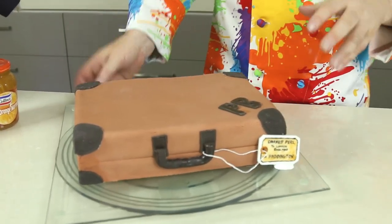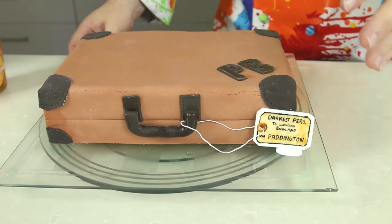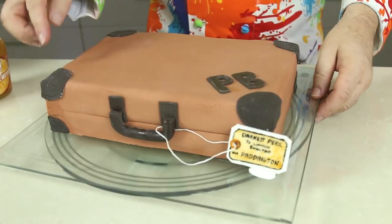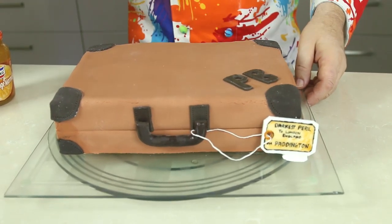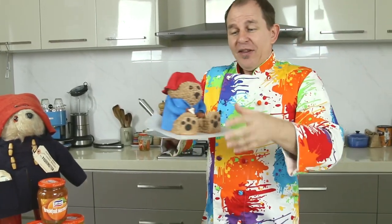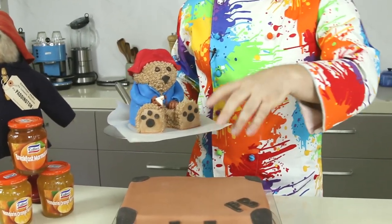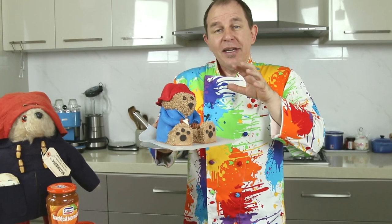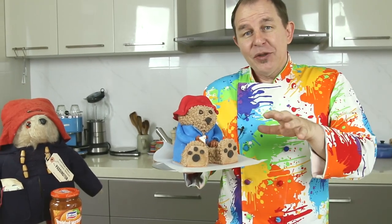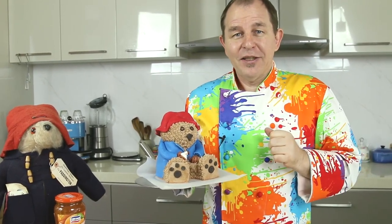This is just half the cake — this is Paddington's suitcase. We've got his little initials on there, from darkest Peru to London, England, Paddington station with the handle, and little leather patches on the corners. This was a fun cake to make, but on top of that we're going to be making a Paddington Bear who will sit on top of the suitcase. That will be a separate video — I'll pop it up next week. So let's get on and make this fantastic fun Paddington Bear cake.